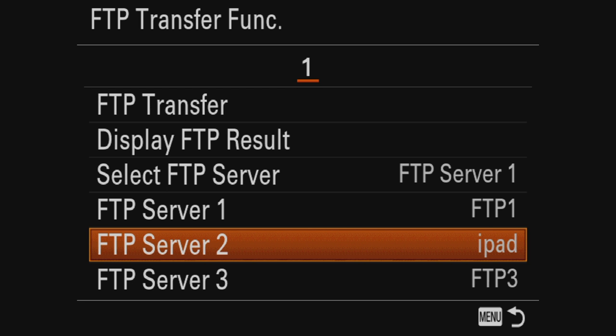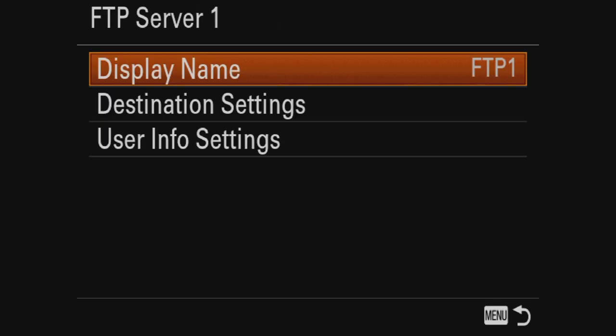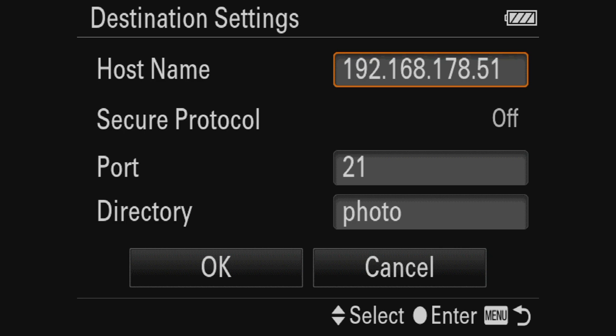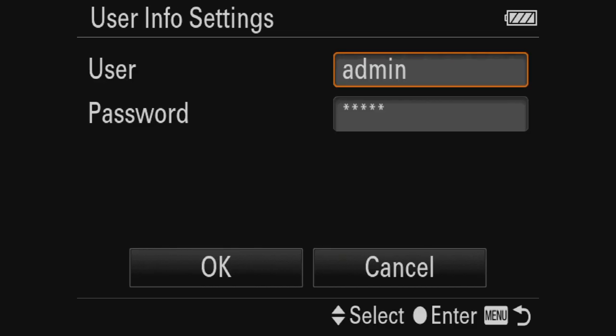I also tried, but failed — I think because of the app itself — to send it to an iPad via FTP. But here you can see I've set up the FTP server, gave it a name, gave it the destination settings. Of course you have to select the port and whether it's a secure protocol. I gave it a subdirectory called 'photo'. And there's an admin username and then a password which you can enter. And yeah, that should be it basically.